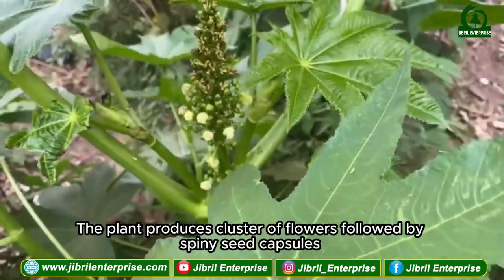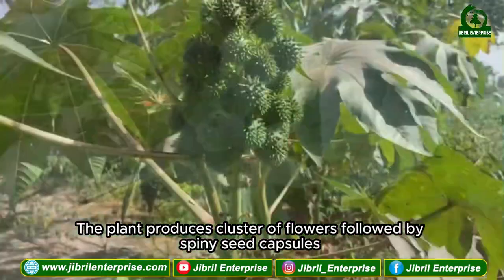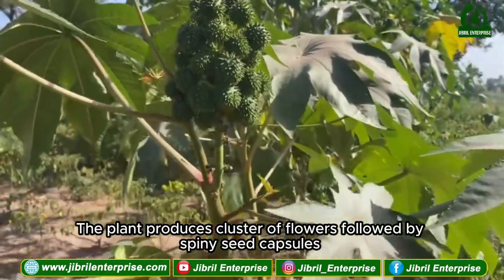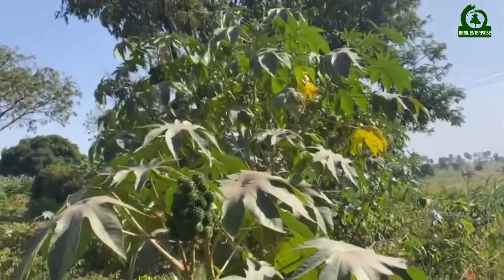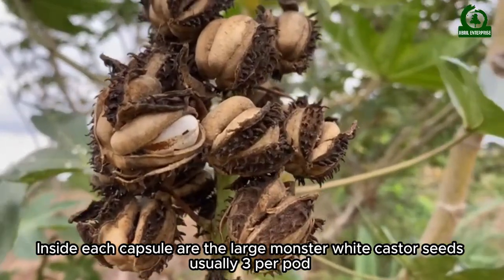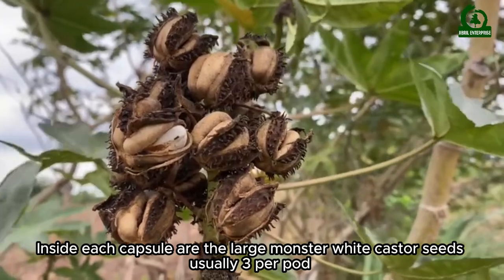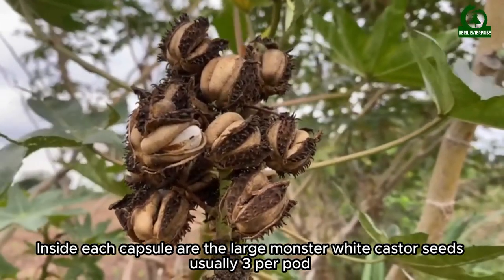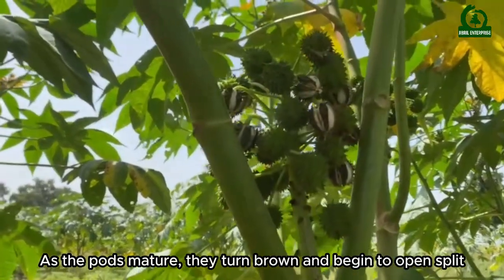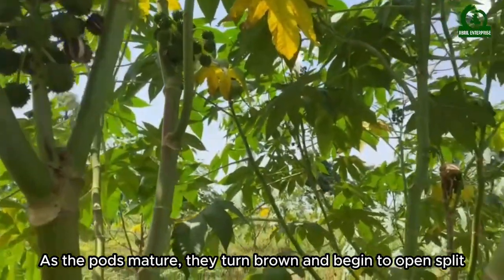The plant produces clusters of flowers followed by spiny seed capsules. Inside each capsule are the large monster white castor seeds, usually three per pod. As the pods mature, they turn brown and begin to split open.